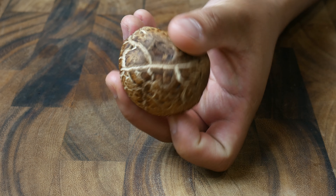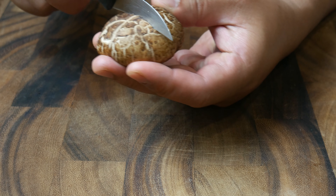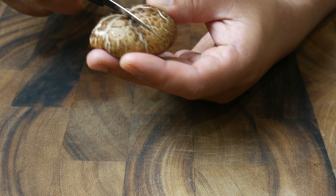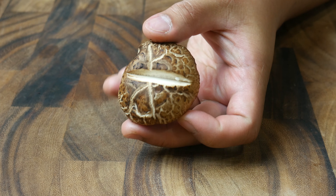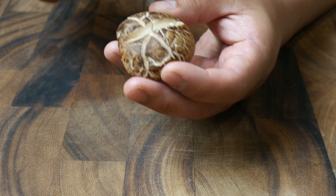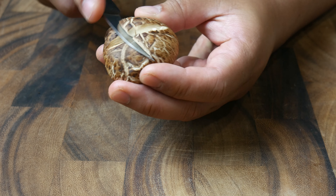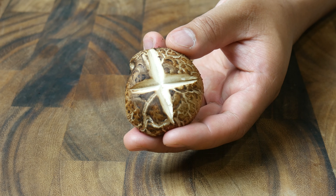This is a shiitake mushroom. With a turning knife, we're going to cut out a cross on top of it. Why are we doing this? Because for some reason in anime, they have this on top of all of the mushrooms. I can't really explain why they do it, so I'm not going to. We're just going to do it ourselves. Just like in the picture, your mushrooms should look like this.